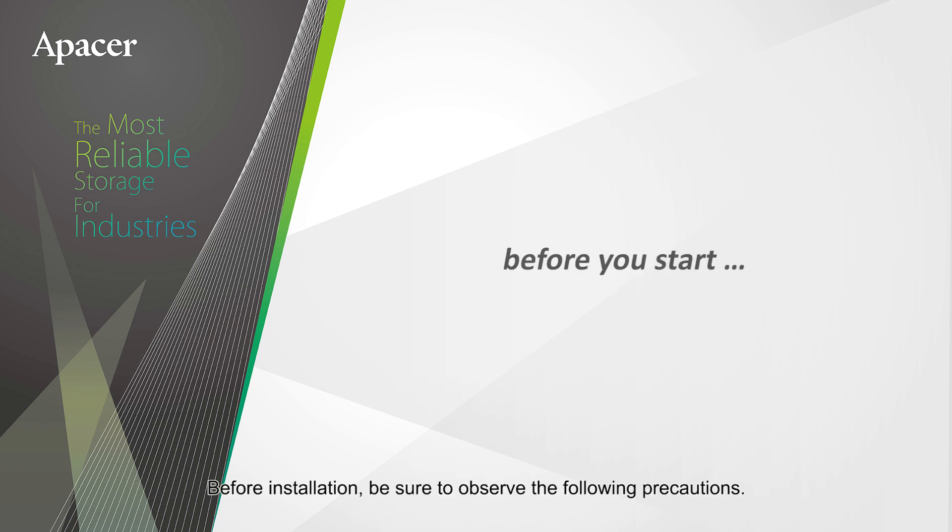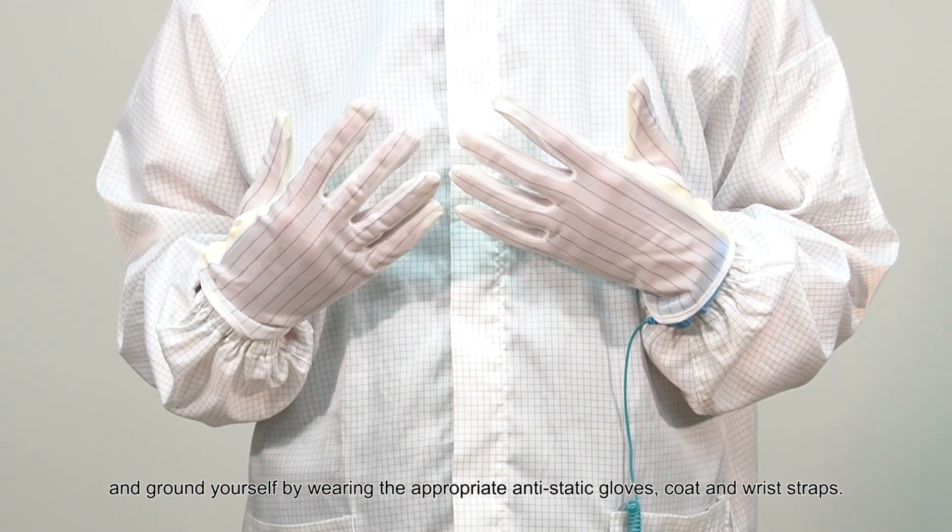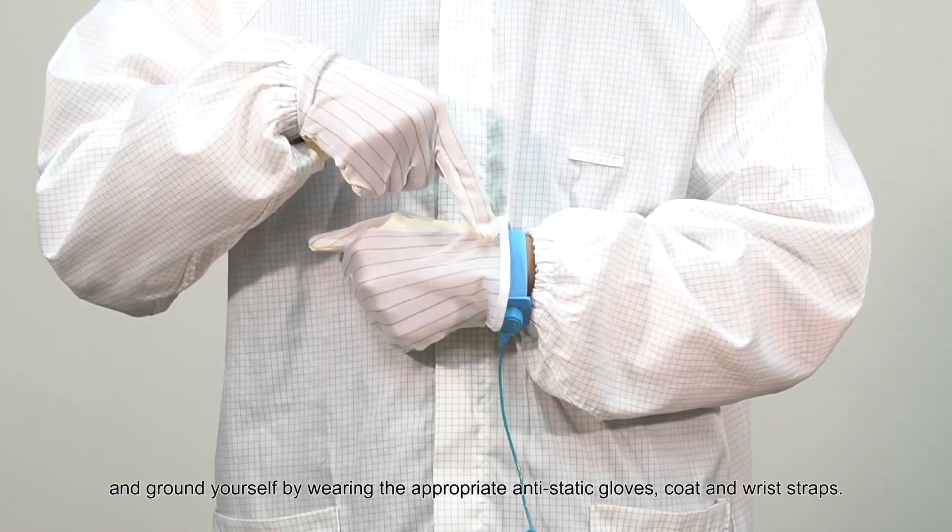Before installation, be sure to observe the following precautions. Fully shut down and power off your system, and ground yourself by wearing the appropriate anti-static gloves, coat, and wrist straps.